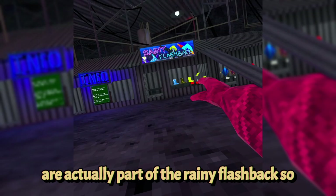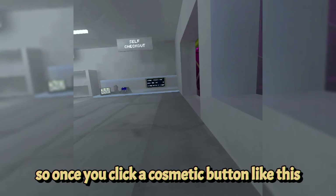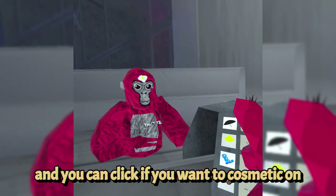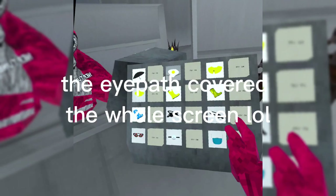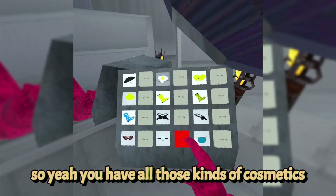To try on a cosmetic before buying, click the cosmetic button — it turns red and says remove from cart. You can then enter the dressing room and click if you want it on. You can try on multiple cosmetics at once including holdables, face cosmetics, eye patches, and head cosmetics. Some cosmetics are usable — like a squeaky toy you can squish, or items that are drinkable or edible when held up to your mouth.